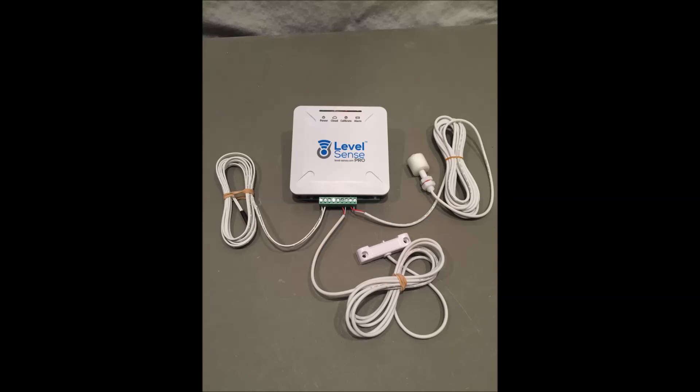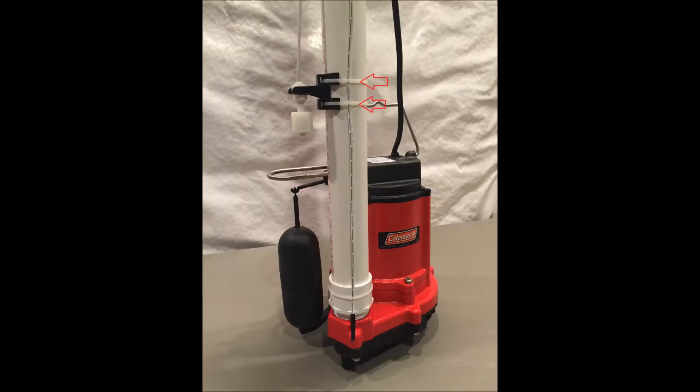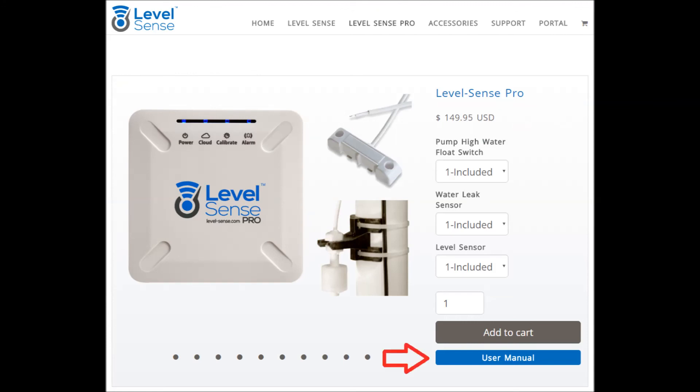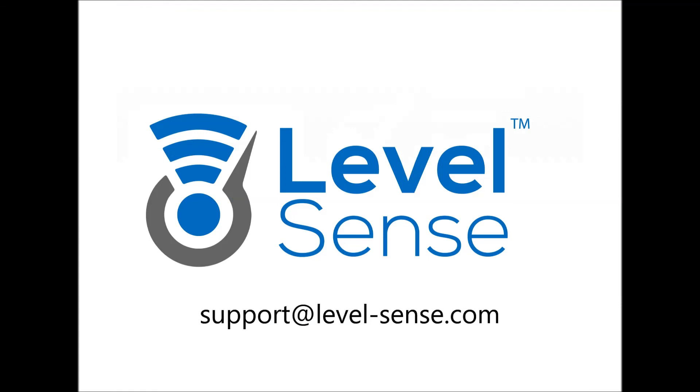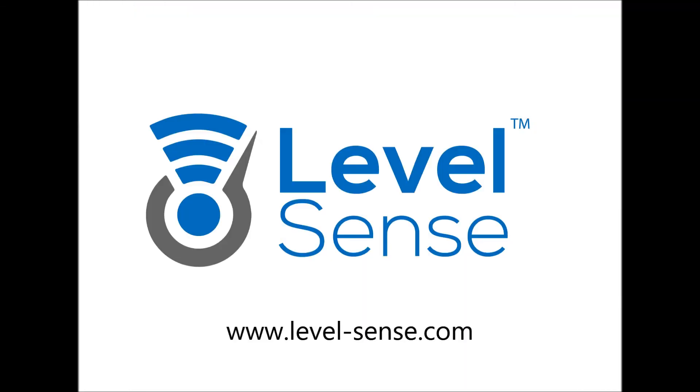Hardware setup: Wire the sensors as shown. None of the three sensors have polarity, meaning they cannot be wired backwards. Do not increase or decrease the length of any of the wires. The level sensor belongs in terminals one and two. The leak sensor in terminals six and seven. The float switch in terminals eight and nine. Mount the float switch with the provided float bracket and zip ties. The float switch should be mounted two to four inches above the pump water line. Thread the level sensor behind the float switch zip ties, pull it as far toward the bottom of the pit as possible, and secure it with another zip tie. Ensure it is pulled taut. For more complete information, see the LevelSense user manual on level-sense.com. For support, email support at level-sense.com or submit a request through our website under the Support tab.